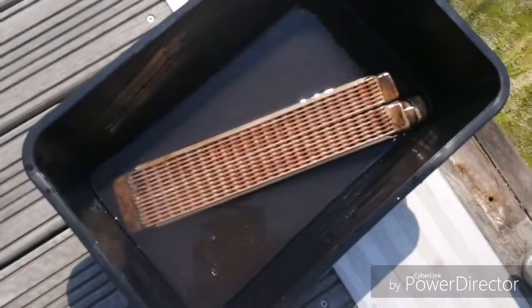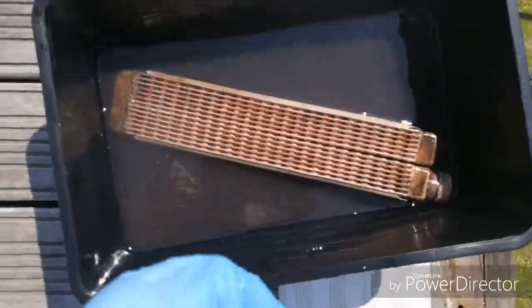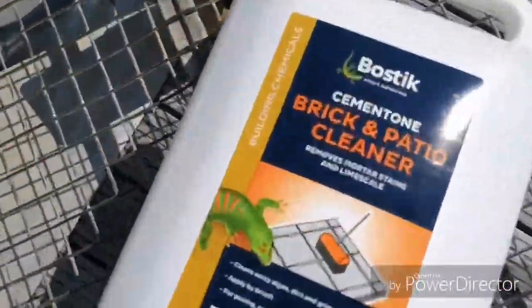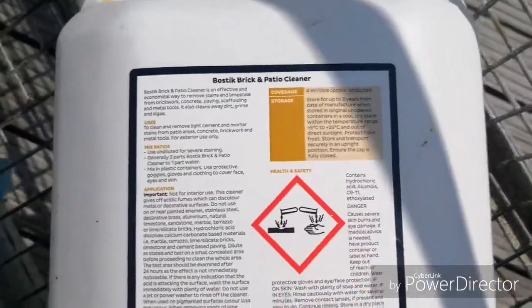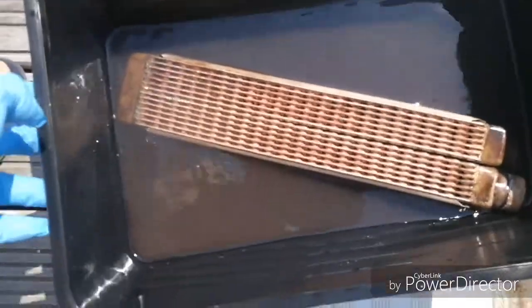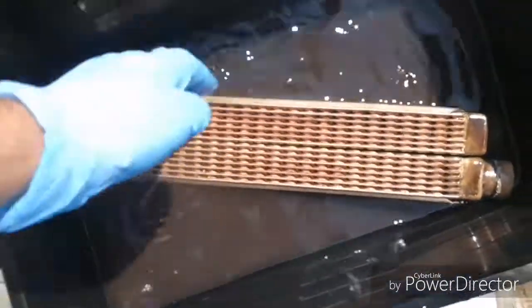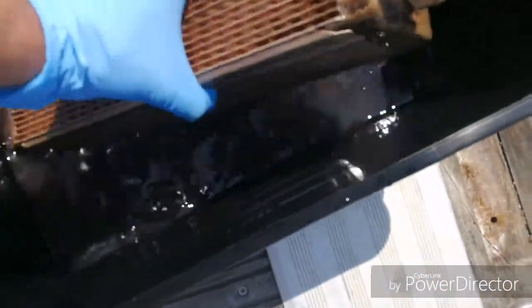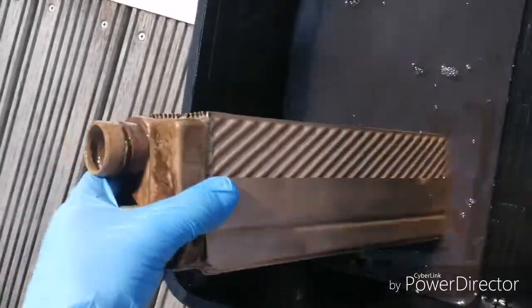This has had about 20 minutes in a 50-50 mix of patio cleaner — this Harpic brick patio cleaner. The key ingredient is hydrochloric acid, and that's already been watered down to sell it, and now I've just watered it down 50-50 again. Only 20 minutes — look at the dirt that's come off of that, and it's finished. Look how clean that is in comparison to what it was before.